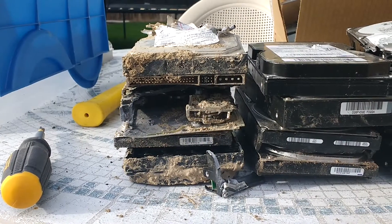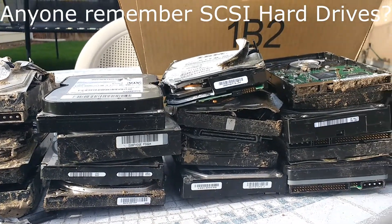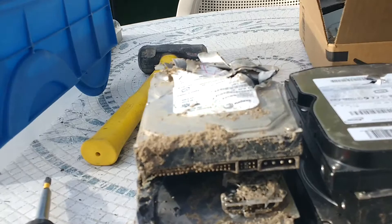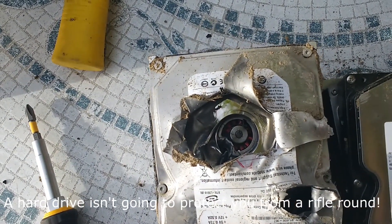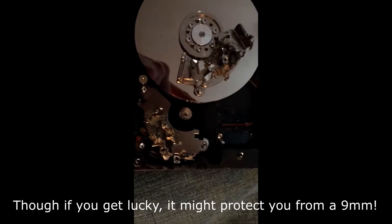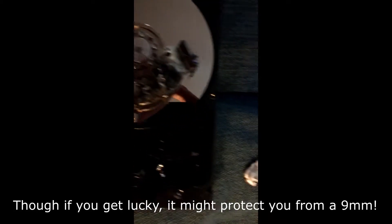9mm was stopped by it and any of the rifle rounds blew right through it. There's what the magnet looks like after being hit by a 9mm — this 9mm is flat.